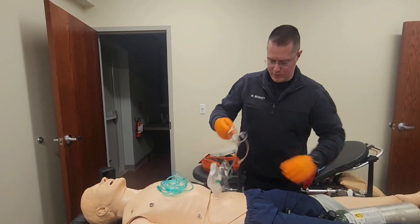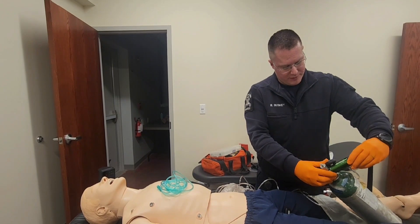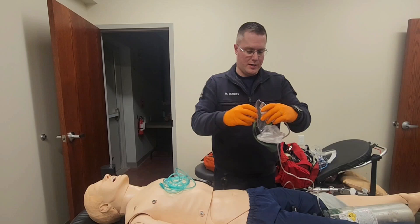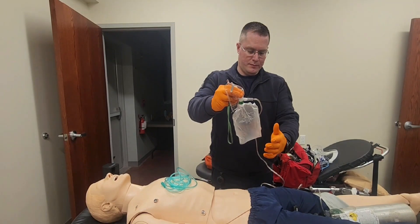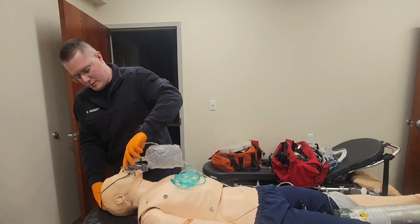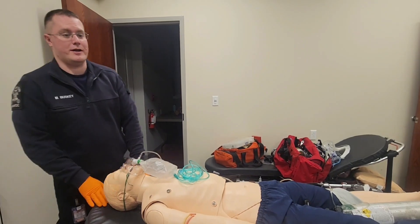I'm then going to attach my non-rebreather mask. I'm going to turn this on to 15 liters per minute. I'm going to pre-fill my reservoir by putting my finger over the bag. It is pre-filled. I'm going to apply it to the patient, making sure the nose piece is tight and both sides are tight. It is fine.